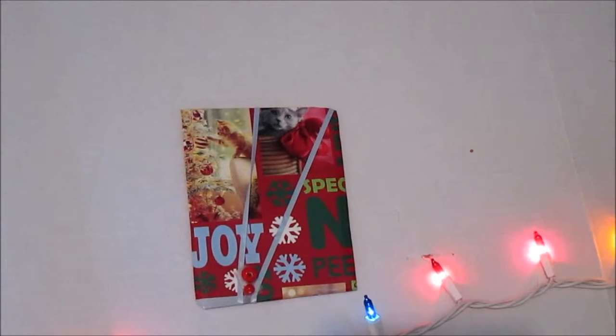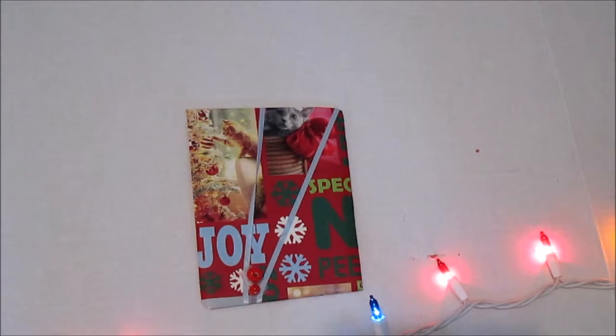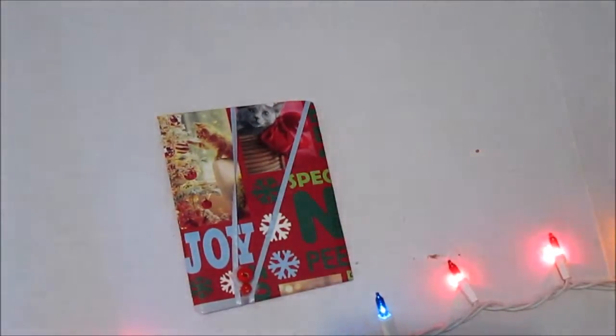Hey there guys, it's EGPanda and welcome to the next episode in my 12 Days of Christmas special. Today I'm going to be showing you how to make some little American Girl sized presents that are super duper easy and they look really real.